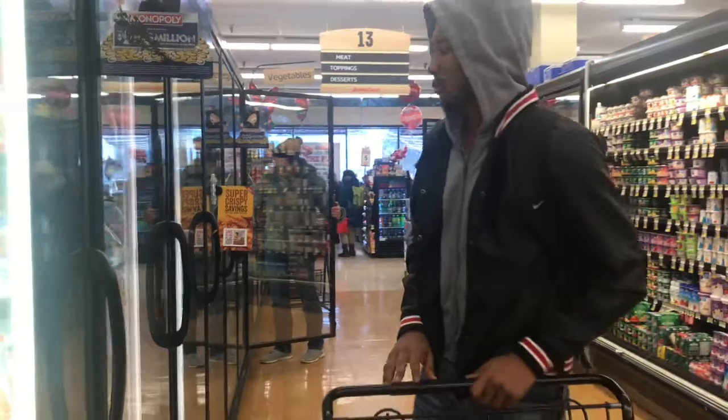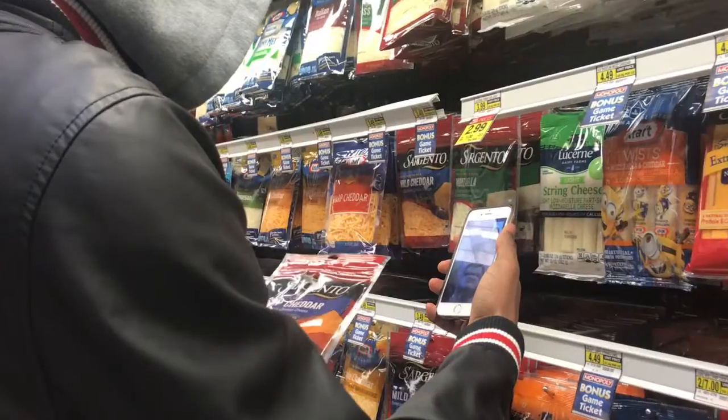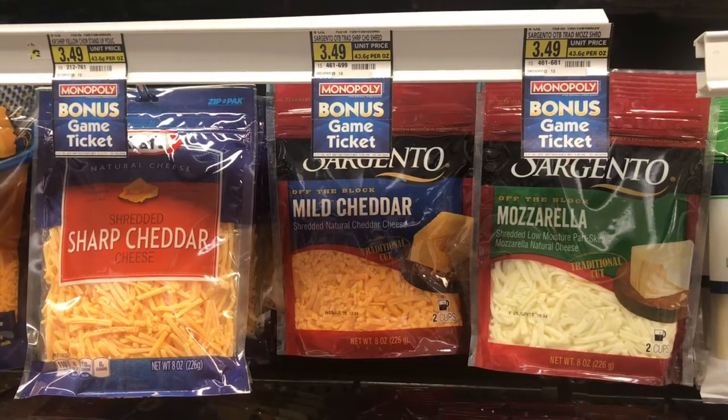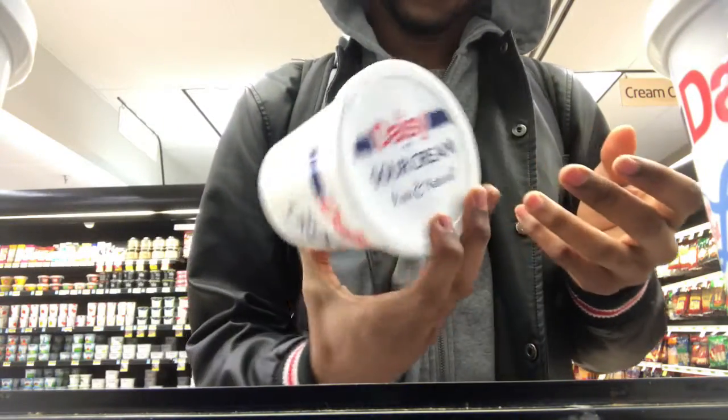I need to call my mom because I'm not sure what kind of cheese I'm supposed to get. Okay — get mild, don't get sharp. Mild, not sharp.